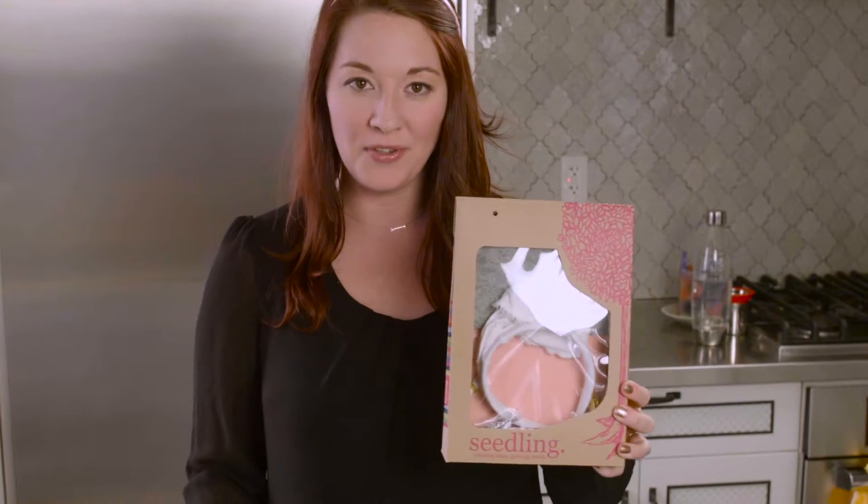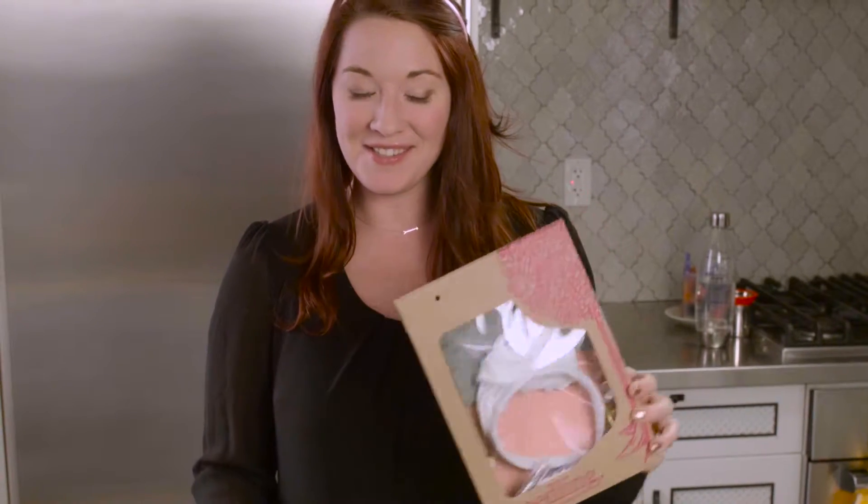Hey guys! Welcome back to Craft Corner. Happy Easter, or should I say Hoppy Easter, as I am dressed like a bunny. And we have this wonderful unboxing craft from Seedling to help your little one dress up like a bunny too. So let's get started.